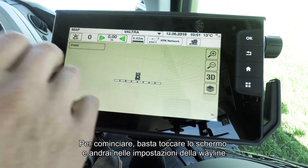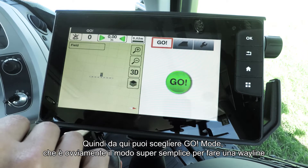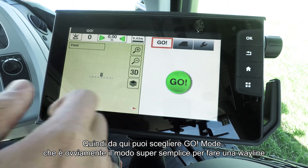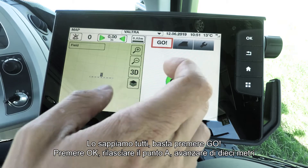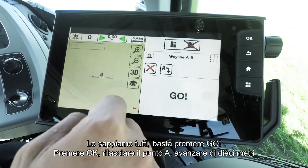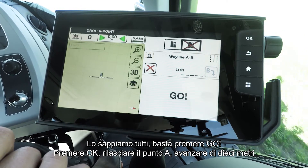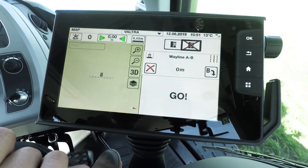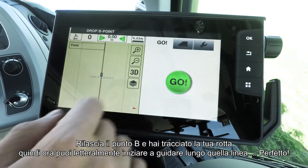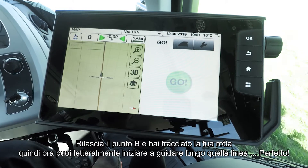For starters, simply tap the screen and you'll go into your wayline settings. From here you can choose Go Mode, which is the super simple way to make a wayline. You simply press go, press ok, drop point A, drive forward 10 meters, drop point B, and you've got your wayline made. Then you can just literally start steering along that wayline — perfect.